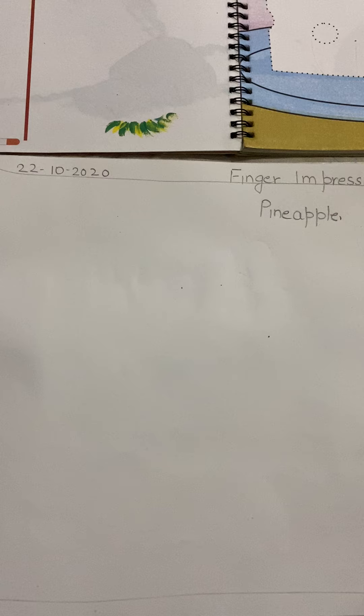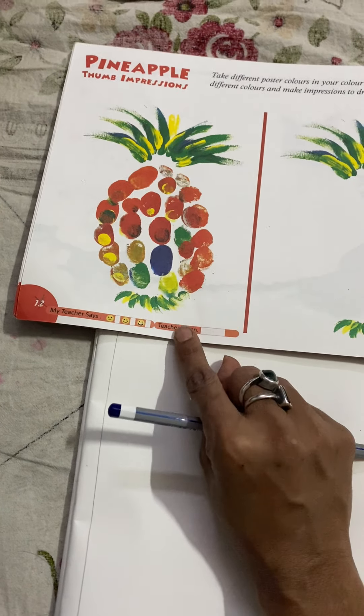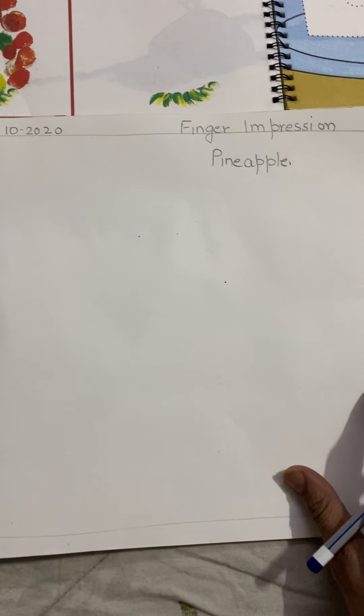Good morning children. How are you all? I hope you all are fine and completing your work on time. So today we are going to learn a different thing, a new art, and it is also in your book if you are having a book at home. If you don't have a book, I am going to draw it here on a new page in a new drawing copy.